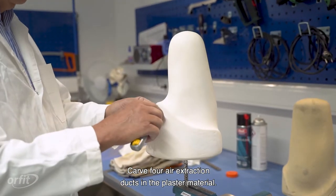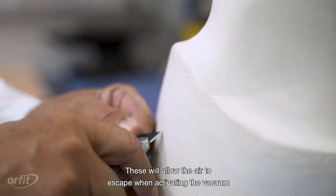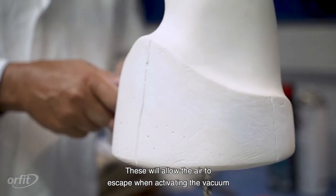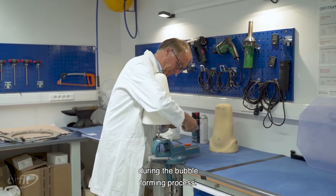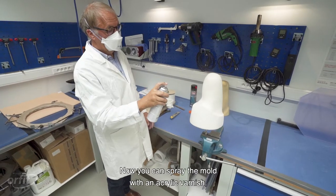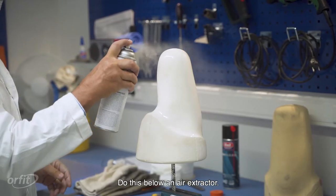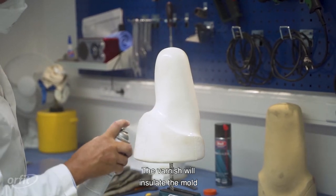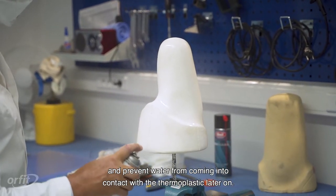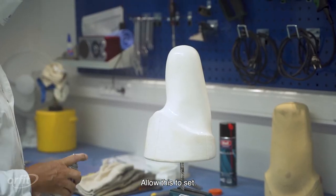Carve four air extraction ducts in the plaster material. These will allow the air to escape when activating the vacuum during the bubble forming process. Now you can spray the mold with an acrylic varnish. Do this below an air extractor. The varnish will insulate the mold and prevent water from coming into contact with the thermoplastic later on. Allow this to set.